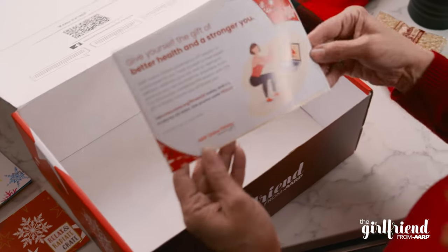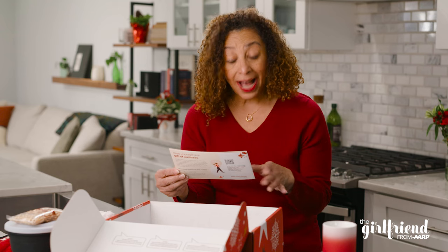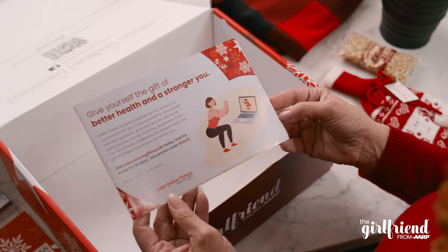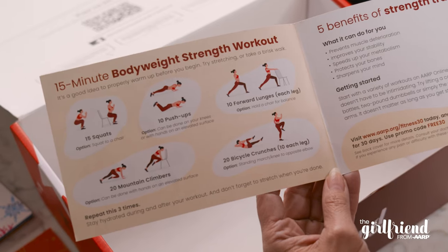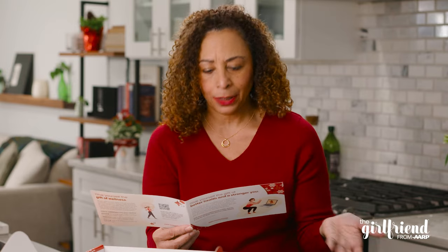AARP Online Fitness. They're live and on-demand workouts from 5 to 30 minutes, which is great. And it's free for 30 days. I could use a little inspiration for some home workouts. 15-minute bodyweight strength workout — you don't even need any equipment, you just bring yourself. This is gonna be perfect.